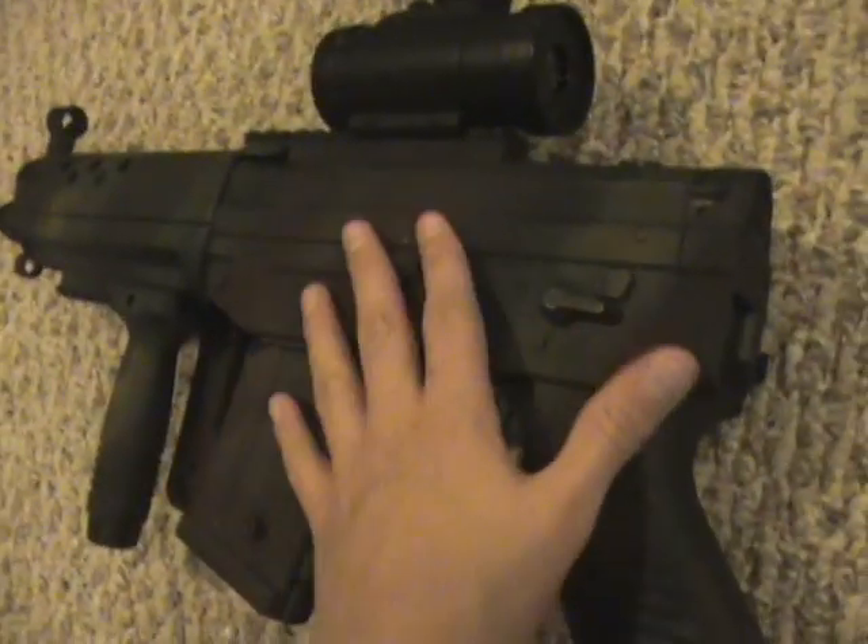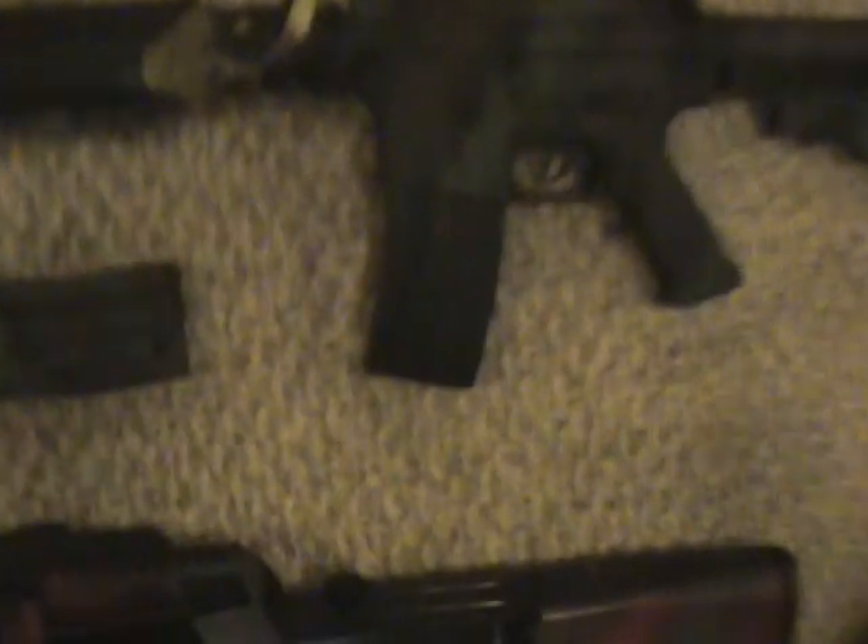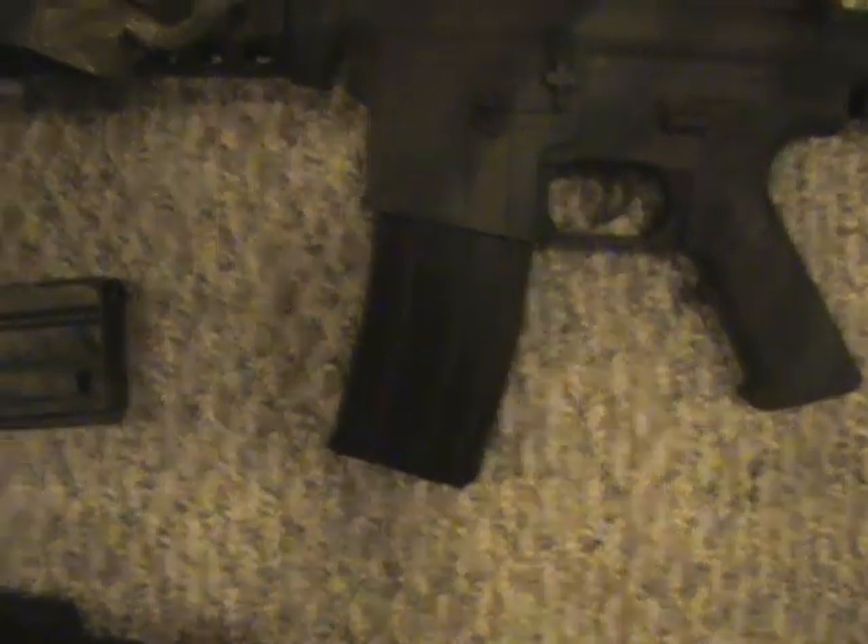Electric. M82, custom painted by me — it has a stock. The D-Boys M4 Carbine.